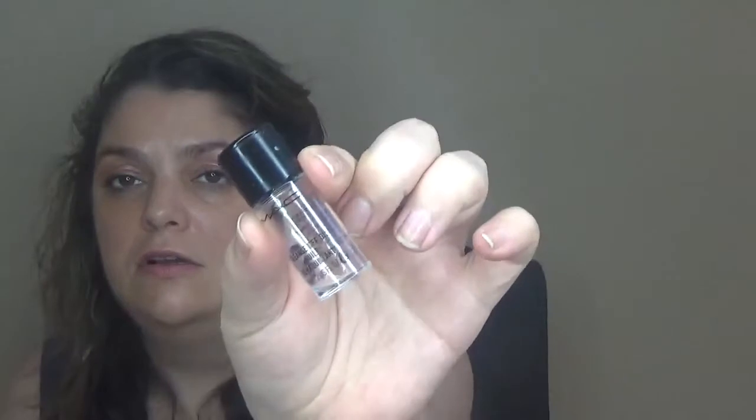From Lancôme I have the Bi-Facil eye makeup remover sample, and the Bi-Facil for face makeup remover from Marie's box — they work wonderfully. I also love the Lancôme Tonique Confort toner — I have all three products and will always buy them. I also finished a MAC cleansing oil — I really like it but I'm not buying because I have so many products.